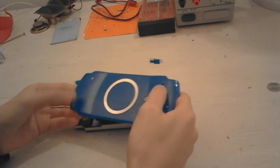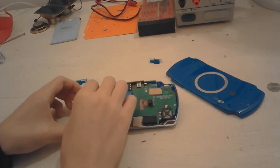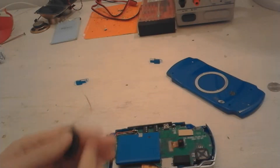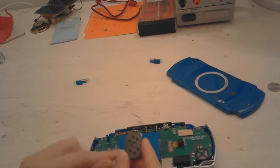The first thing that I've done was to unscrew the four screws from the back of the console — and don't use brute force like me. I unsoldered the speaker because it will get annoying when I will replace the battery.